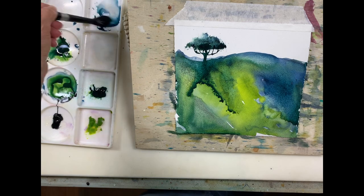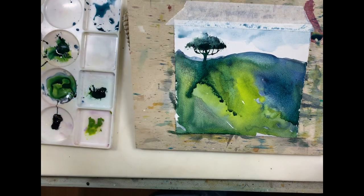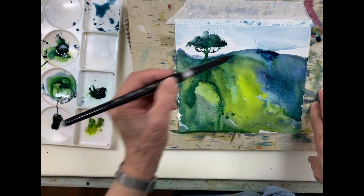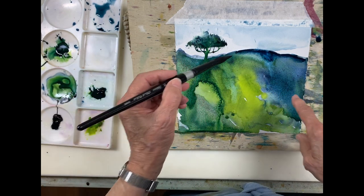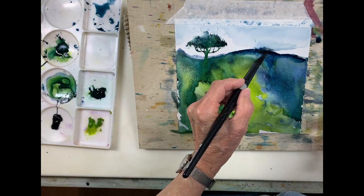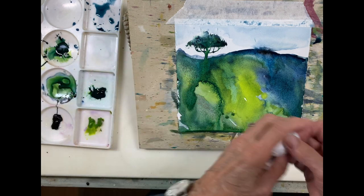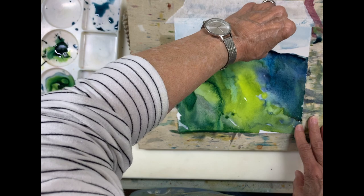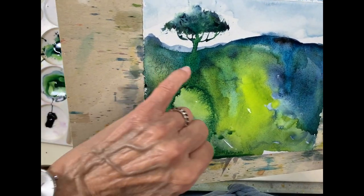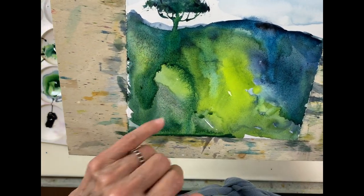I'll take some very pale Indigo and create a bit of sky. Now I'm adding some Indigo with some Lunar Black. I didn't want to create this area here, so I think I'm just going to get rid of it. It's a quick landscape with some interesting textures — you can see how the Lunar Black has created black speckles in the Indigo and the Green Gold where I mixed it, and then I've just got the plain Green Gold here.